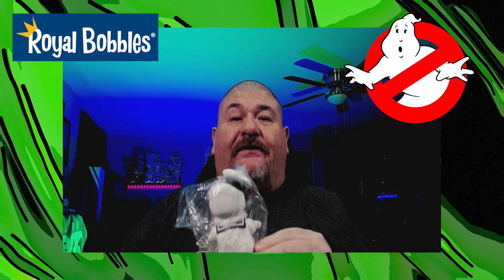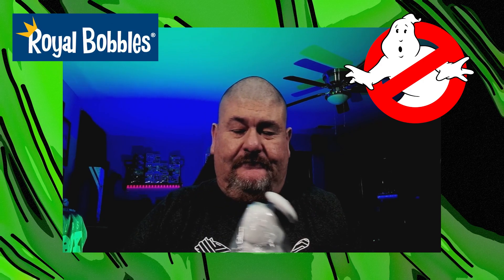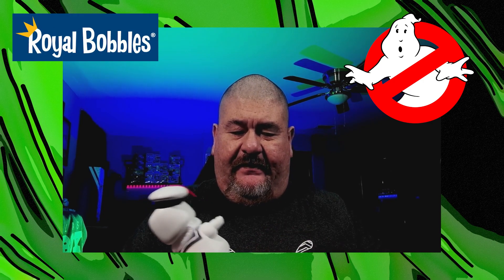Oh, this looks cool. You know what, I honestly thought it was going to be a little bigger — not saying it's bad, I just thought it was going to be a little bigger from the box. But it was mostly packaging, of course.